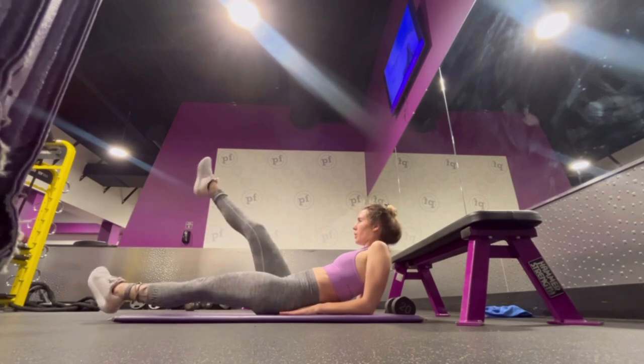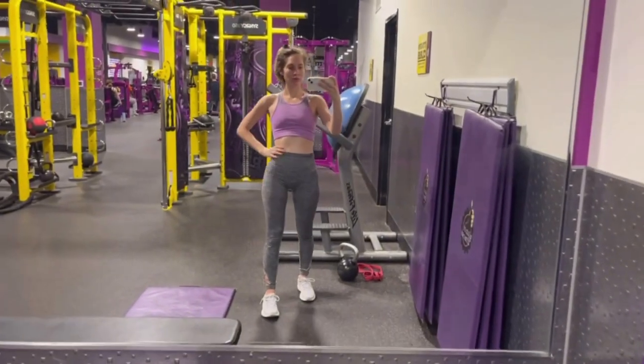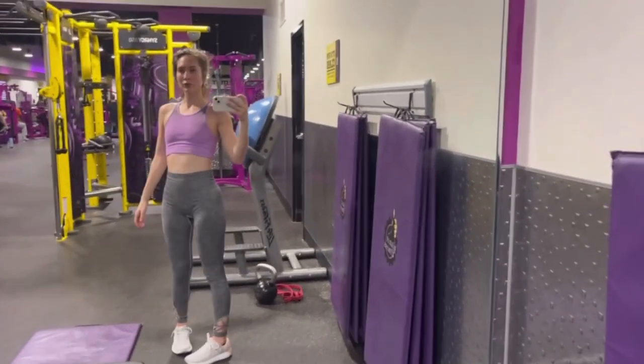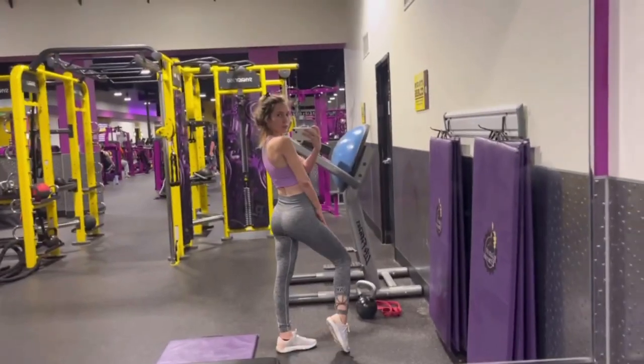I weighed myself and did notice a change of a few pounds. A lot of that is due to eating extra protein and making sure I'm eating every two and a half hours to keep my metabolism in check.